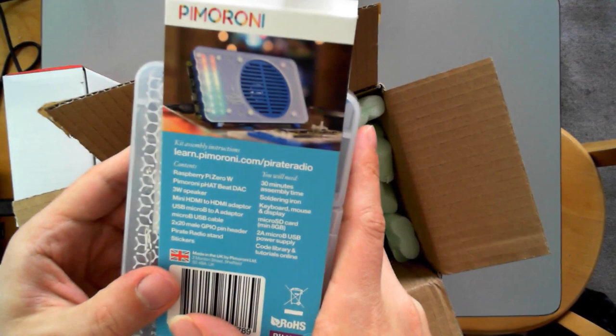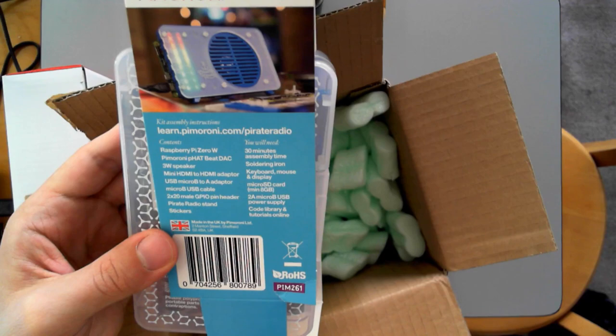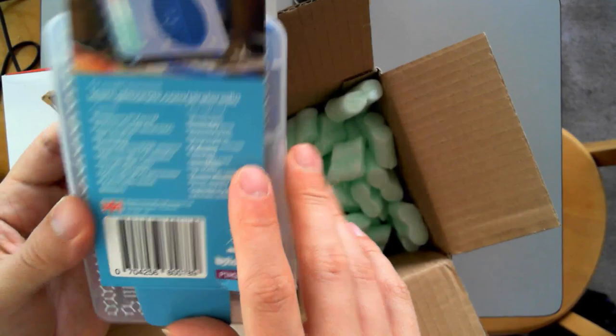Contents: Pi Zero, Pimeroni Fat Beat DAC. Sweet. 3 watt speaker. A mini HDMI to HDMI adapter, which I'm probably not going to need because I'm going to see if I can do it all over OTG or serial. Pirate radio stands and the all-important stickers. Code library and tutorials online. And made in the UK by Pimeroni.